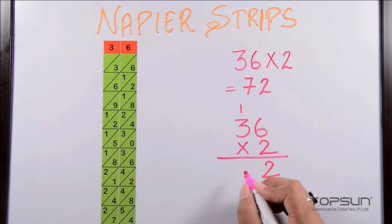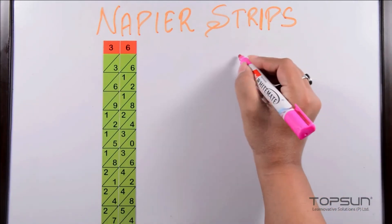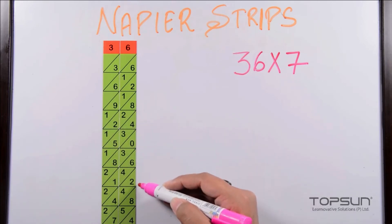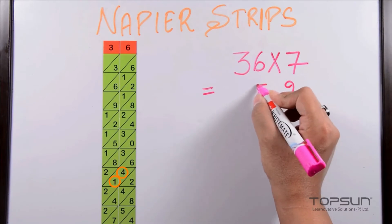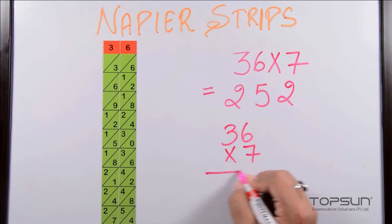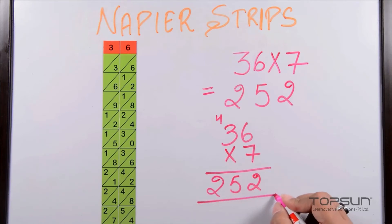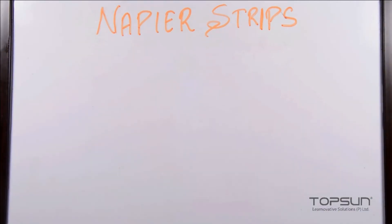Let's verify mathematically: thirty-six multiplied by two — six twos are twelve, carry one; two twos are four plus one equals five, giving seventy-two. Now what if we multiply thirty-six by seven? We look at the seventh row: we get two, four plus one equals five, and two — giving two hundred and fifty-two. Let's check: six sevens are forty-two, carry four; seven threes are twenty-one plus four equals twenty-five. That matches our Napier strip answer of two hundred and fifty-two.